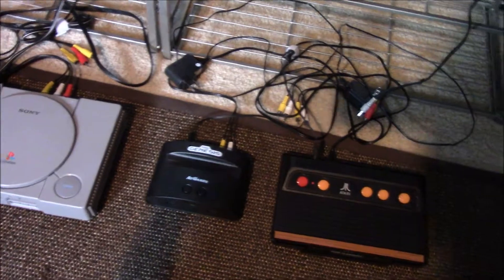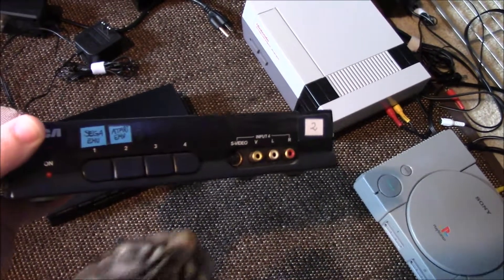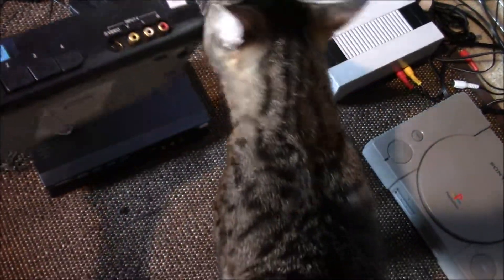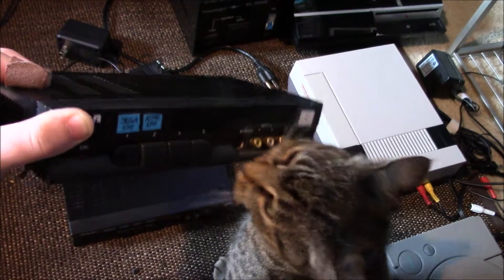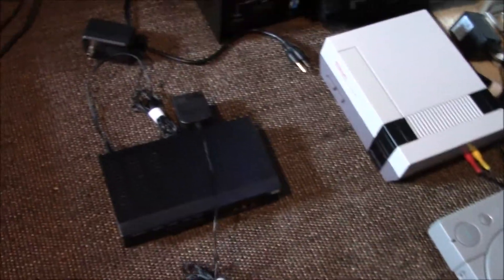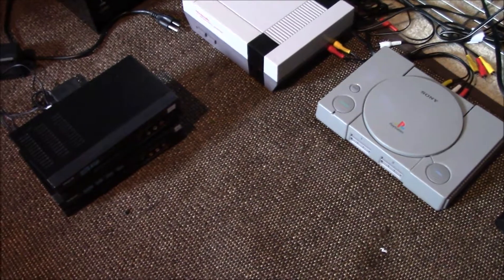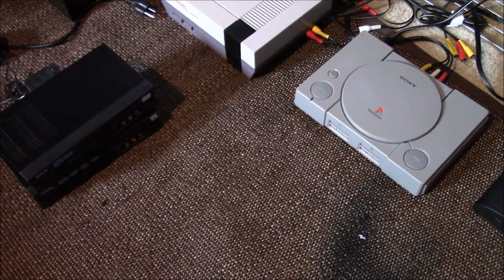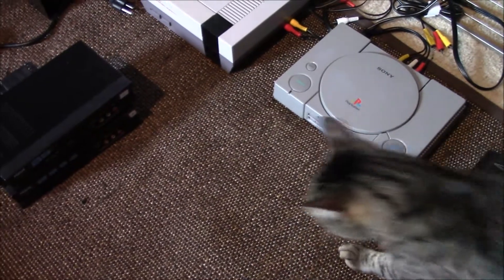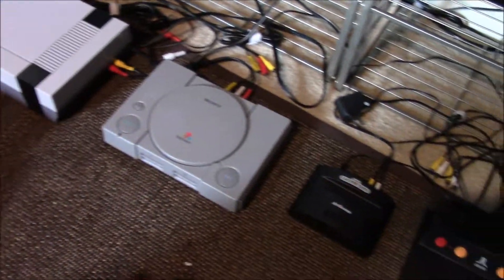In order to do that, you're going to need something like this, which is a composite video splitter or switch box. I like this one personally — it's got four inputs and one output. One thing you do want to do is get one that has a power source. Whenever you're setting up any kind of switch boxes or something that changes the video quality, make sure there's a power source there. It'll greatly improve the video quality.